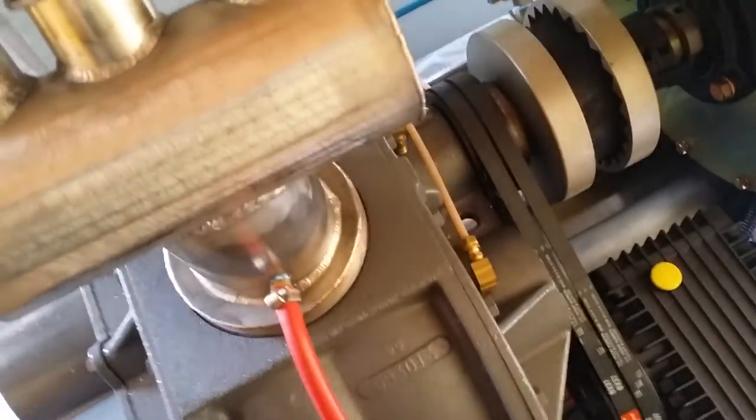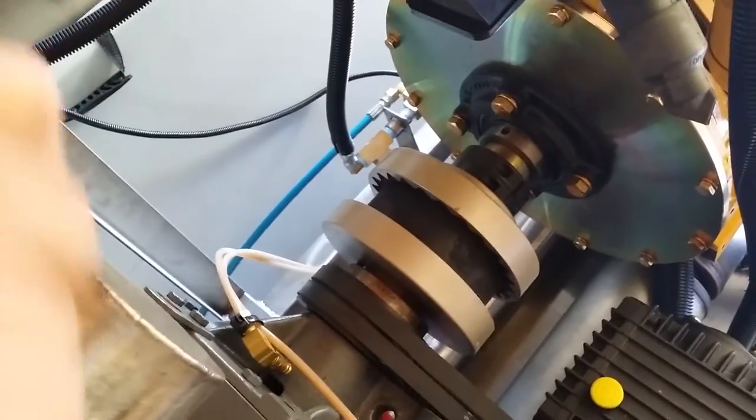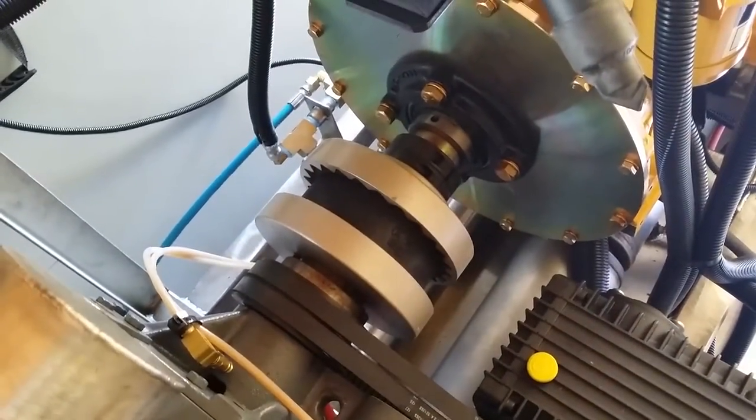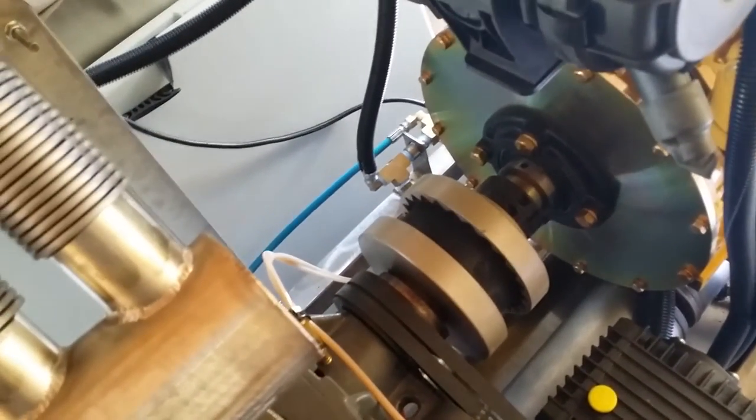I can't believe the size of that — look at that thing. I didn't realize this was a direct couple. Yeah, it is. Any reason in particular? The engine's too damn big to offset from the blower. You don't want to offset them — you burn up your belts like they do on other units. To replace that coupler, I don't have to move the engine or blower, do I? No, it's about a 10-minute job. You take these two collars off, slide the coupler over, put a new one on — it's split in half. The couplers last approximately five years of daily use if you align them properly.